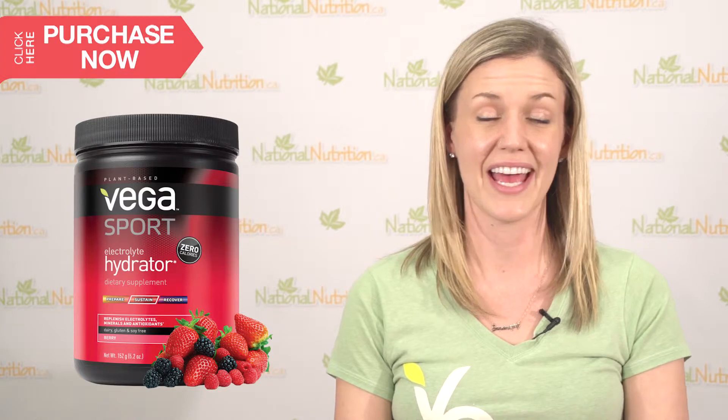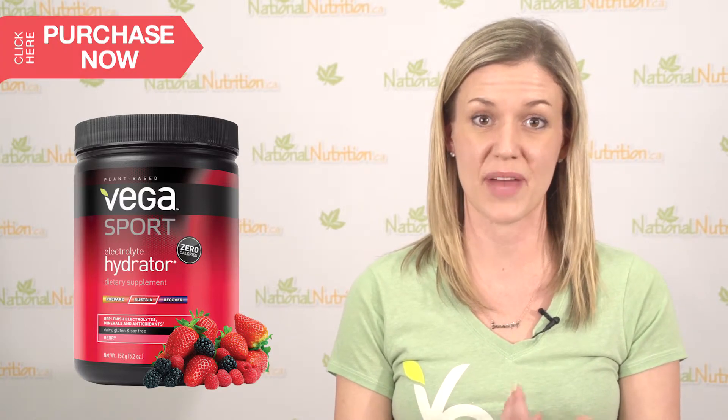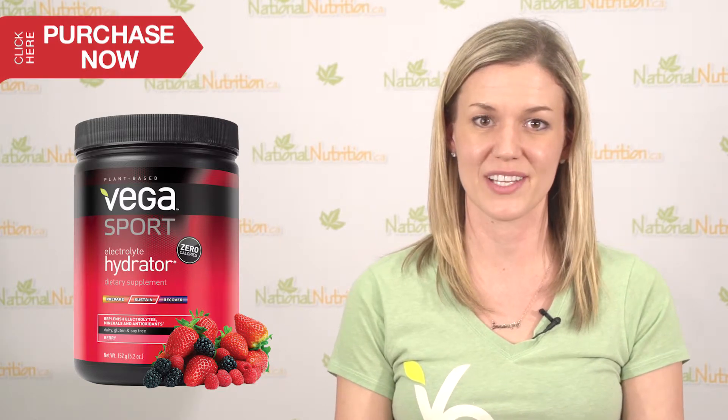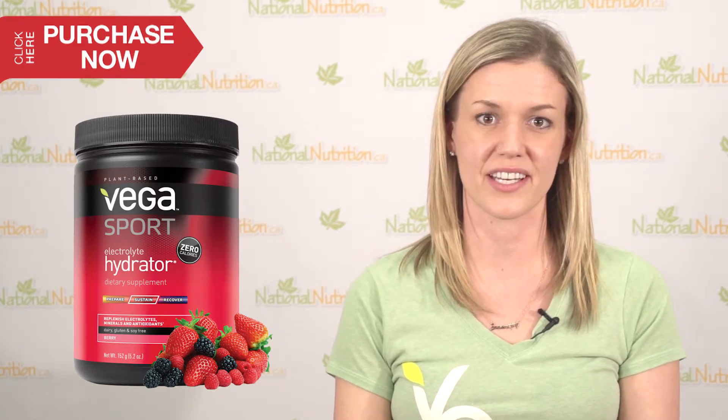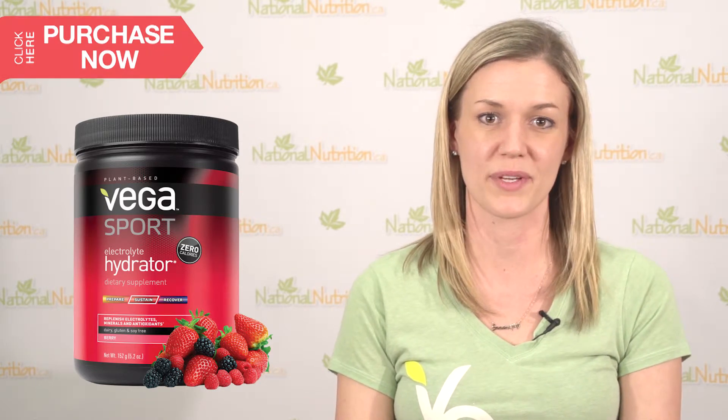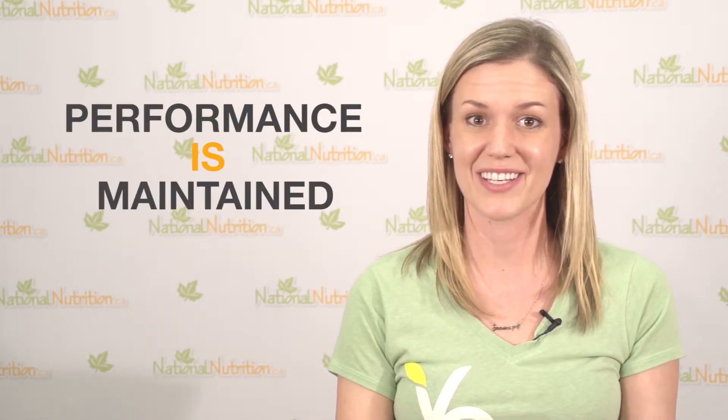Any athlete should be taking something like a Vega Sport electrolyte hydrator. Anyone who's sweating, working up energy in the body, starting to perspire — we're losing electrolytes as we sweat, and losing electrolytes can actually impede your performance. So by ensuring that we're getting electrolytes through a supplement like the Vega Sport electrolyte hydrator, we ensure performance is maintained and we actually sustain performance throughout our sport.